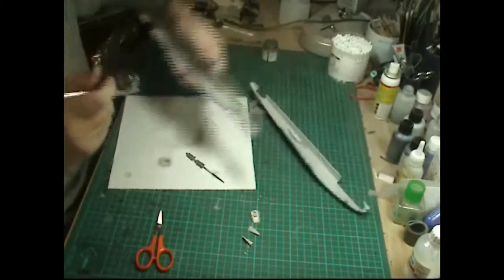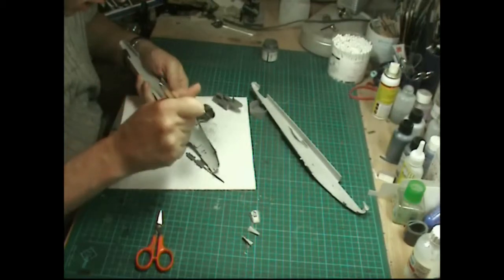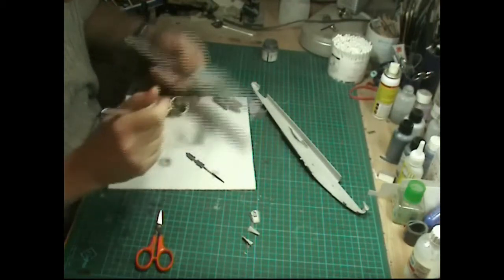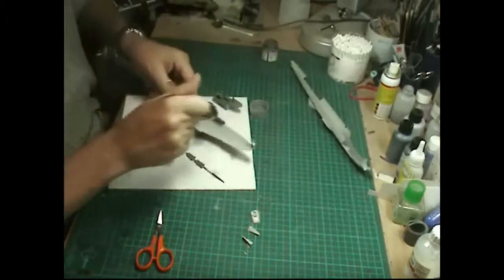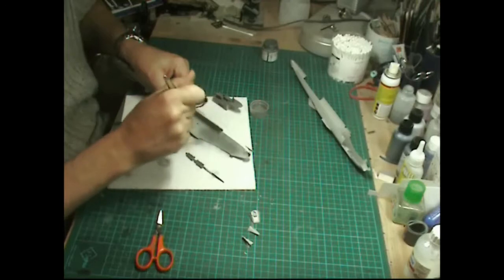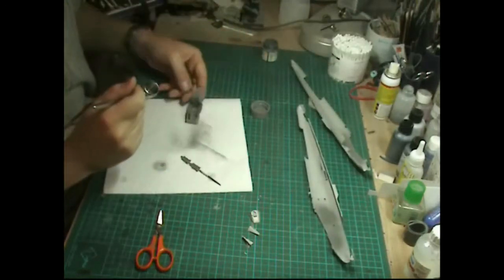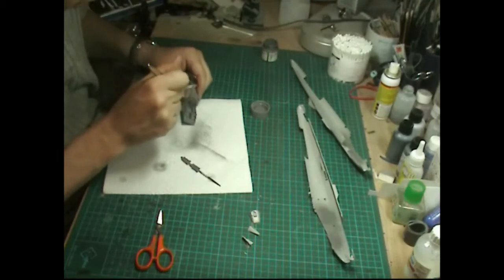We'll just whip the halves apart and give them a gentle dust just in case there's any show-through - both sides - and then we can go back to the tub and let it all air dry.